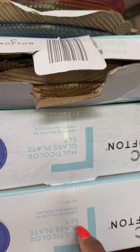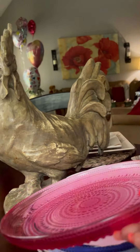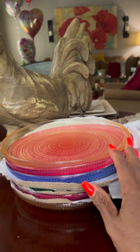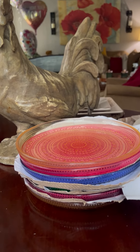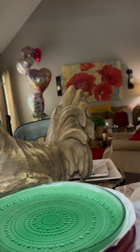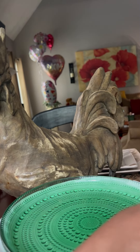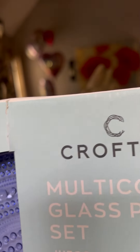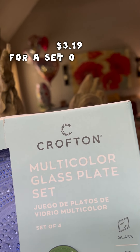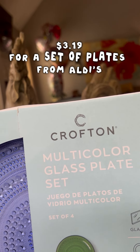These are the boxes they came in. My daughter already bought her plates after I told her about them and she hurried down to Aldi's to get the rest. This is just a quick video — when I see things I love to share. They're glass, it's a set of four, and they are worth $3.19.